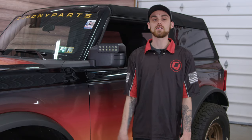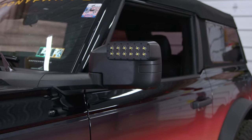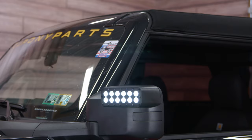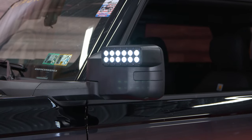Once you finish up your install, you can go ahead and repeat the exact same process on the opposite side. We are all wrapped up with the Oracle LED Ditch Lights for the 2021 and up Ford Bronco. These things look absolutely awesome and the install was super easy. A big thank you to JP from Oracle Lighting for coming out today — he was a very big help for this whole process.